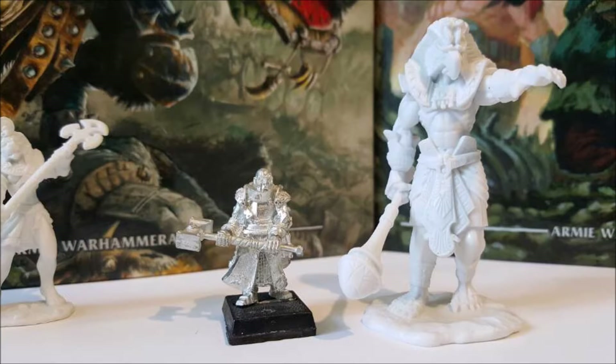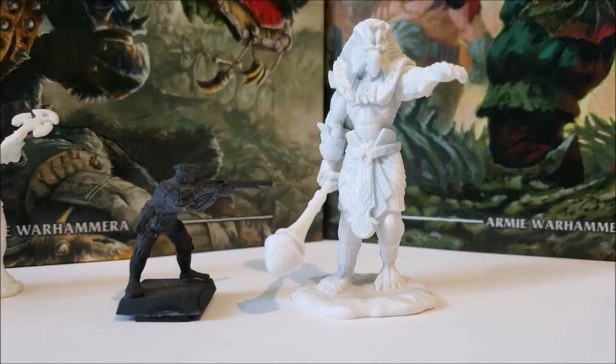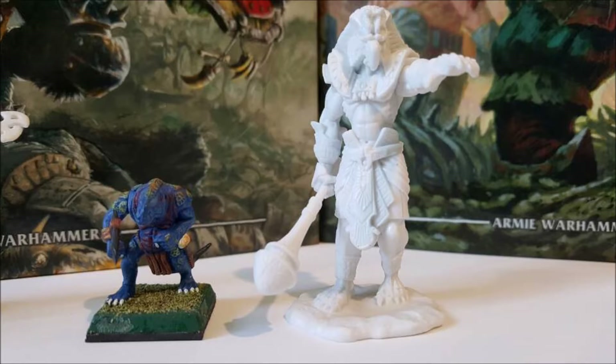I have giants in my Ogre army that I mount on 60x60mm bases, just because it felt better for the size of the model. But again, base size really isn't that big of a deal unless you're going to a lot of tournaments or anything like that, and most people seem to be fine with it.